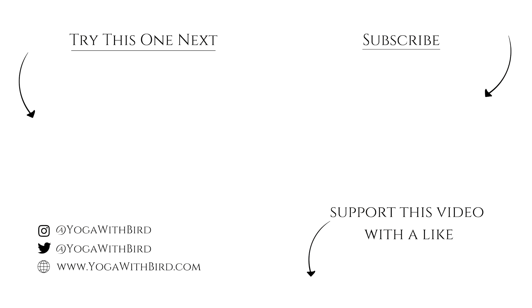If you enjoyed this video, don't forget to like it below, subscribe to my channel, and hit the bell icon so you don't miss any updates on future videos and live streams. We'll see you next time.